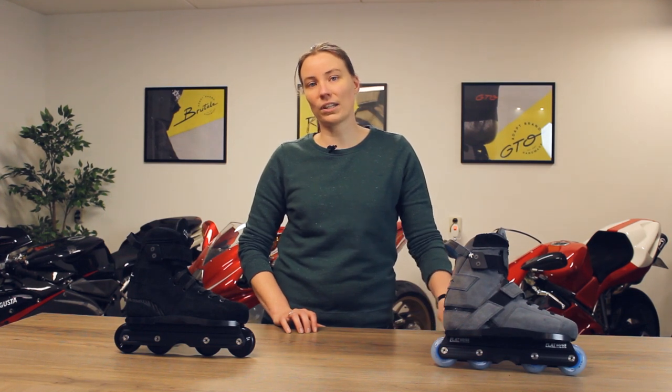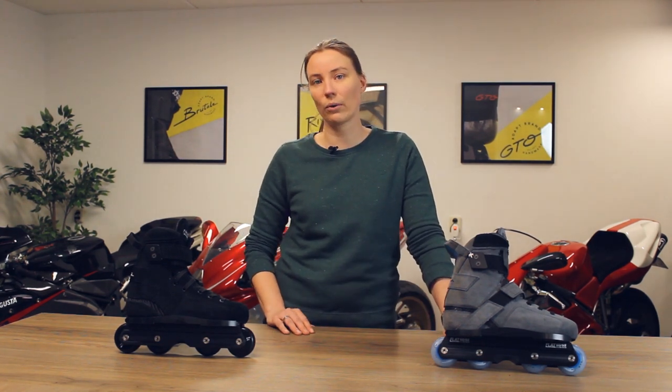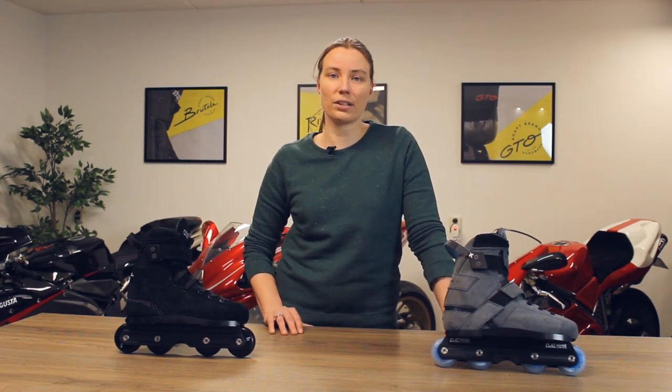Although the shell also differed in the Rivale and the Brutale, the main difference — and that was also why they were called that way — was that the Rivale was the vegan skate and the Brutale was the new book skate. We often saw that people wanted the Rivale skate mainly because of the Diolin shell and they were not specifically looking for a vegan skate. That is why we changed that for this year.